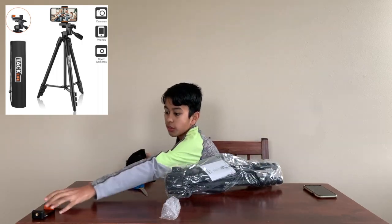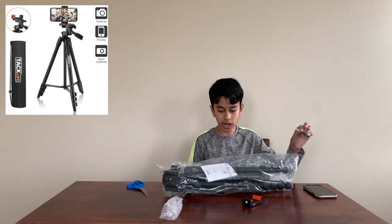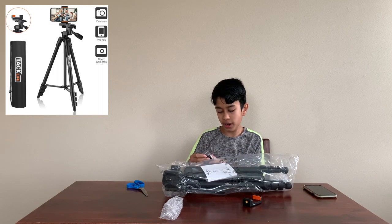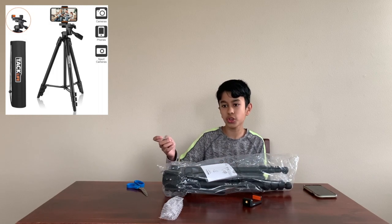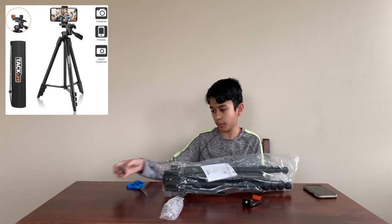Well, that just came right out. This is the Bluetooth remote that you can pair to your iPhone or any device, and you can use this so when you're far away, you can hit the button to record or take pictures.